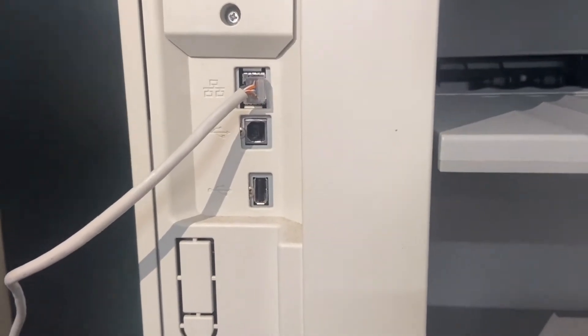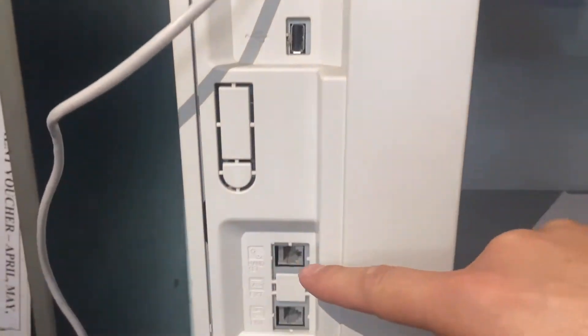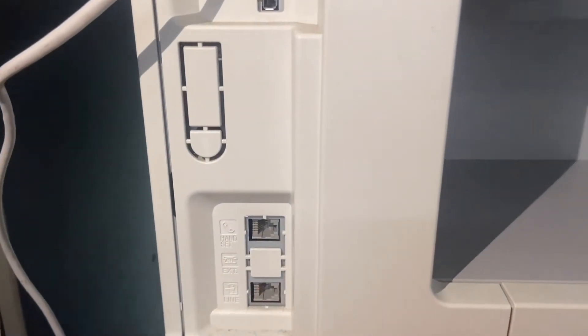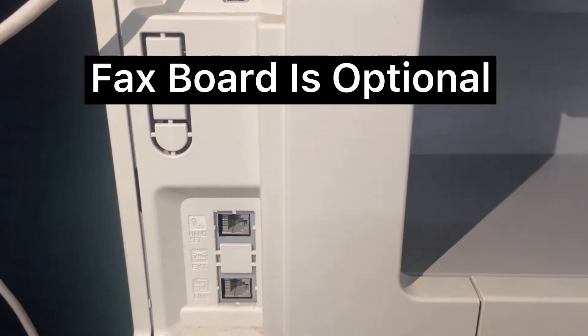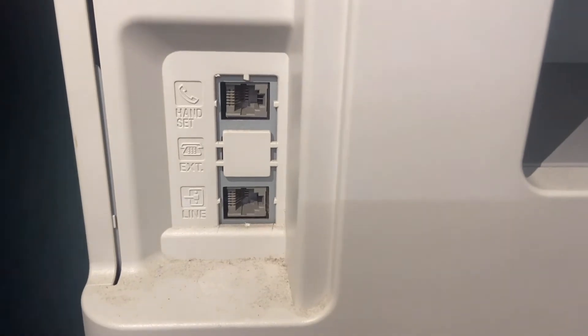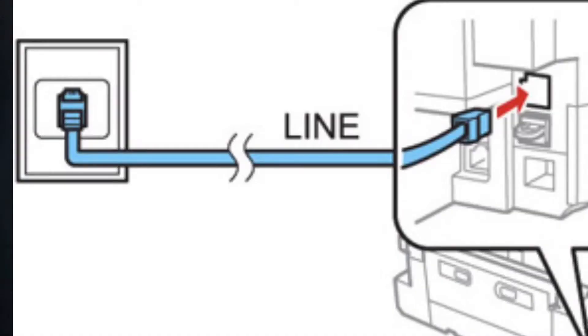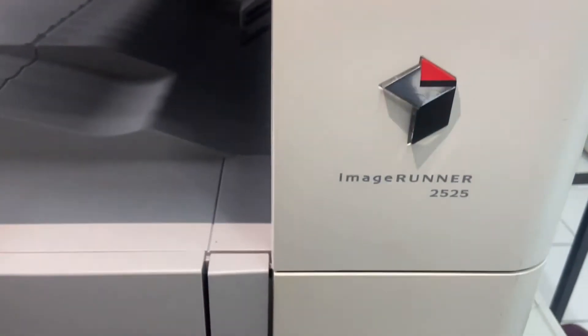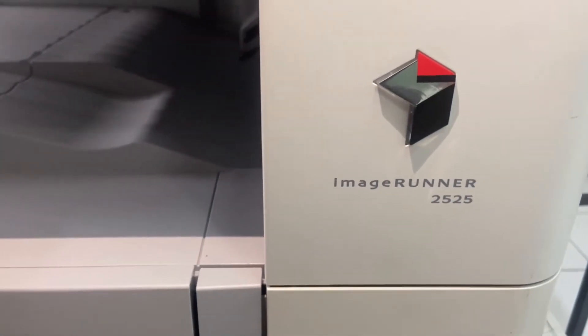First and foremost, you need to have the fax board. Not every photostat machine has the fax connection — the fax board is optional. For this one, we do have the fax board, so we need to connect the fax line. We're going to demo this with the model called ImageRunner 2525.